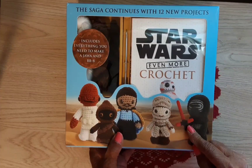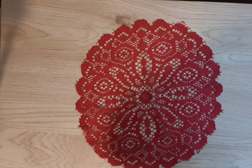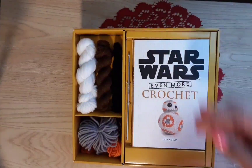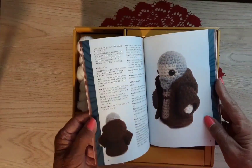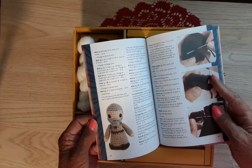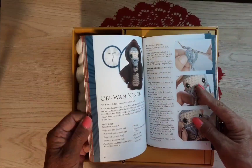It includes everything you need to make a Jawa and a BB-8 — which I don't know what those are! Let me see if I can get this open. It opens right on the side here. This is really nice, Laura. 'Star Wars Even More Crochet' — nice book! Oh look... is that the father? Oh, it shows you all the stitches. I wonder if this is good for a beginner. Obi-Wan Kenobi — see, I don't even know how to say them.